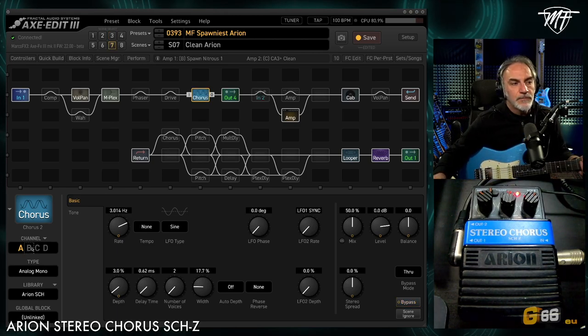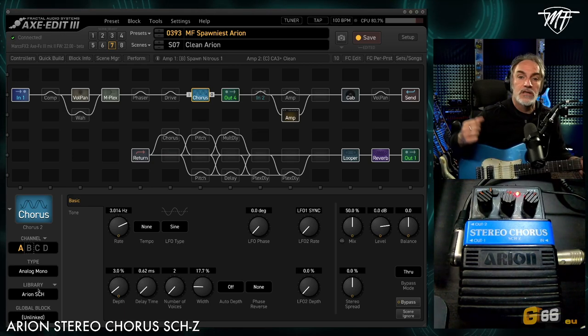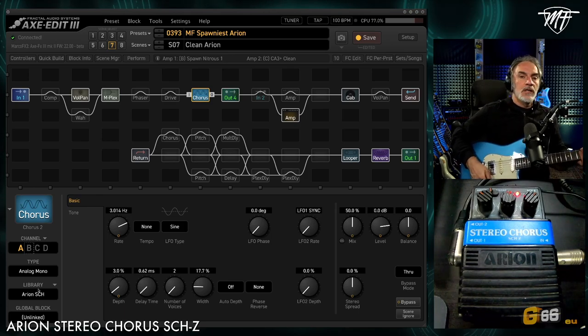This is my version. I created the block — the Arion SCA. The block is available on the G66 website for free, so you can download it, enjoy it, and try it to reach the sound.